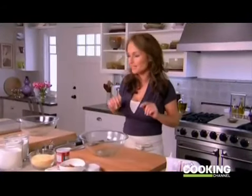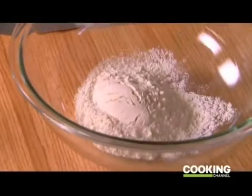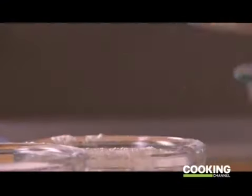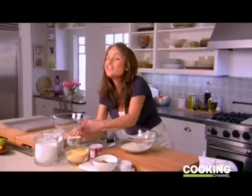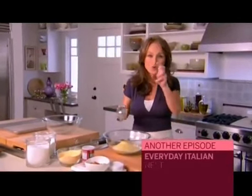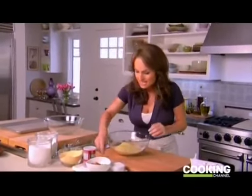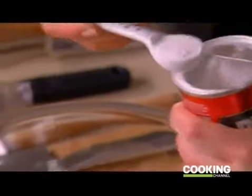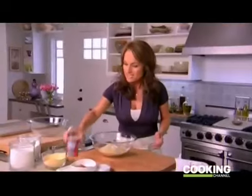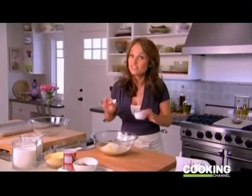We're going to start with our dry ingredients. I'm measuring two cups of all-purpose flour — just use your finger to even off the top. And three-quarters of a cup of cornmeal. In Northern Italy, they're known for adding cornmeal to biscotti. I love it because it gives a crunchier, coarser texture, and because it's corn, it's slightly sweet too. We're also adding one and a half teaspoons of baking powder, which helps the logs puff up and rise, and half a teaspoon of salt, which brings out the flavors.